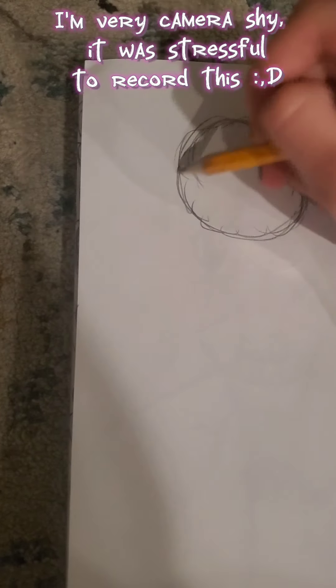Alright, so first you gotta start with a circle. I don't know why you guys want this tutorial — my art's literally like the worst — but a few of you have been asking for like a year, so I decided to do it. First you do a circle.